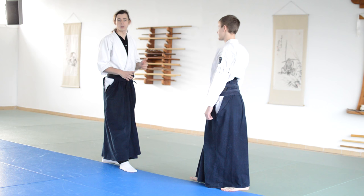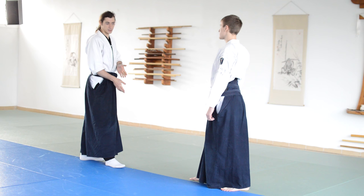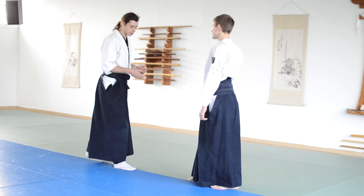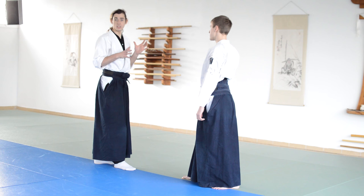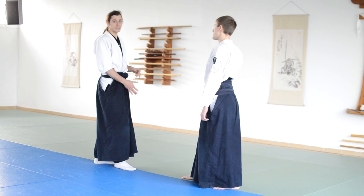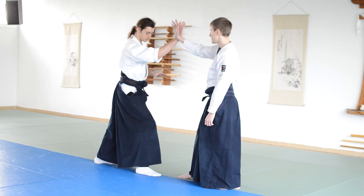The ikkyo we'll look at today is going to be from a shomenuchi. A shomenuchi can be done in two different ways: it can be done by stepping forward and cutting, or it can be provoked, which is more common in nirama style, which our style is connected to. In the way of provoking, I see that the person might attack me, so instead of waiting for him to attack, I initiate and suggest a defensive movement for him so that I would have access to his arm. I step in with the front of my hand towards his head so that he would defend himself, bringing out the arm.